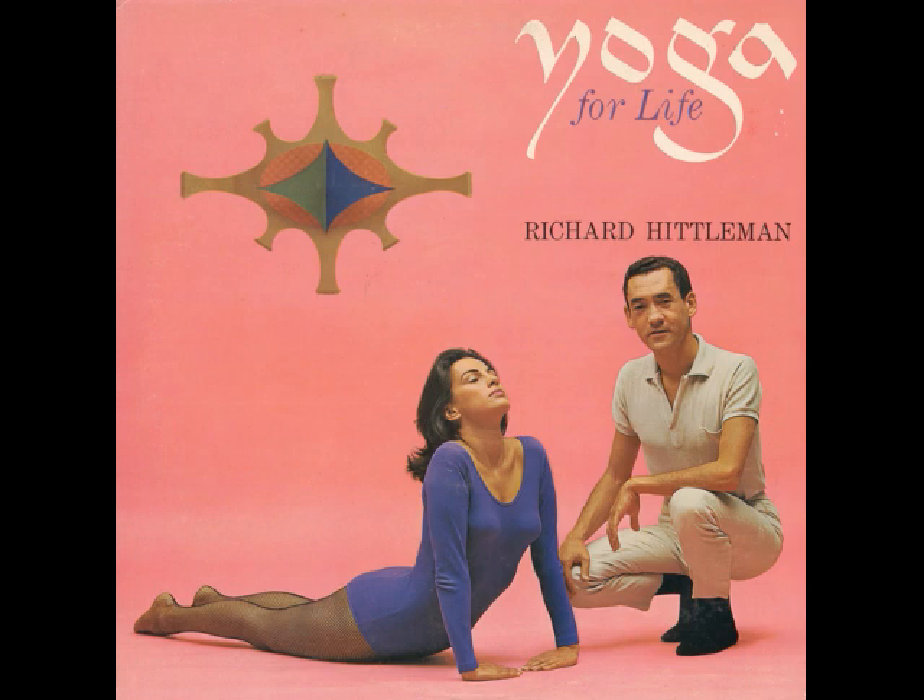You will find these records a most convenient method for learning and practicing the wonderful yoga techniques. Use them as a supplement to my television program, Yoga for Health, or as a complete form of instruction in itself. The records are designed so that you may use any single record for any practice session. However, for best results, it is suggested that you use sides 1 and 2 for your practice session on one day, and sides 3 and 4 for the next day, then back to 1 and 2, and so forth.